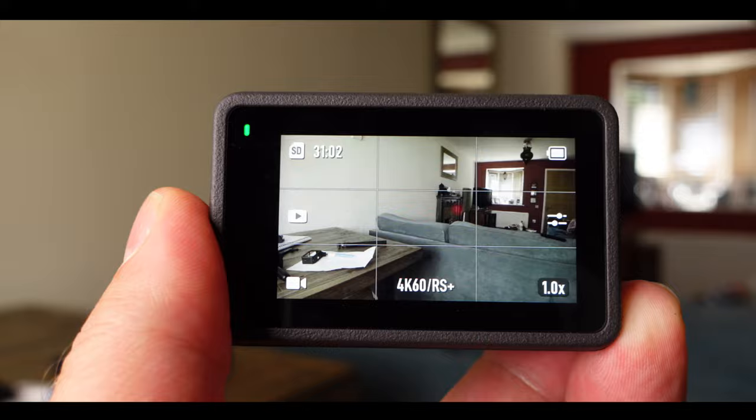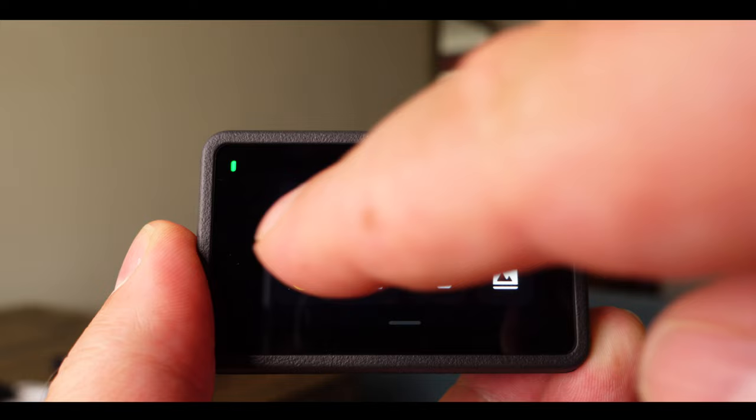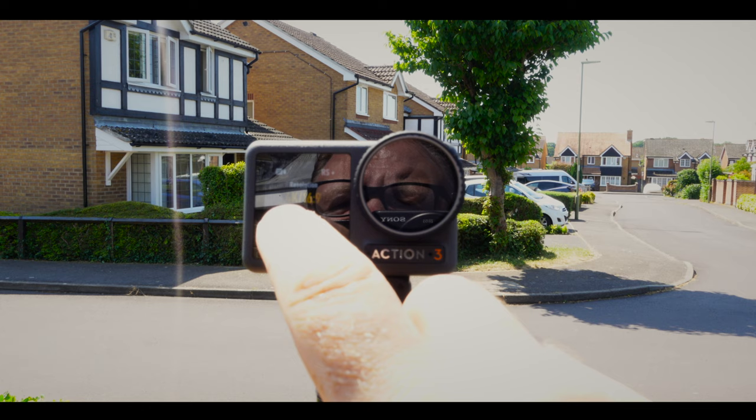Another great feature of the Action 3 are the dual touchscreens. The one on the back is large enough to see what you're shooting and to change the settings, but the one on the front being slightly smaller, I just use to make sure that I've got the shot framed correctly. I could also use this screen to change the settings as well, but if you've got chunky fingers like me, it can be a little bit fiddly.